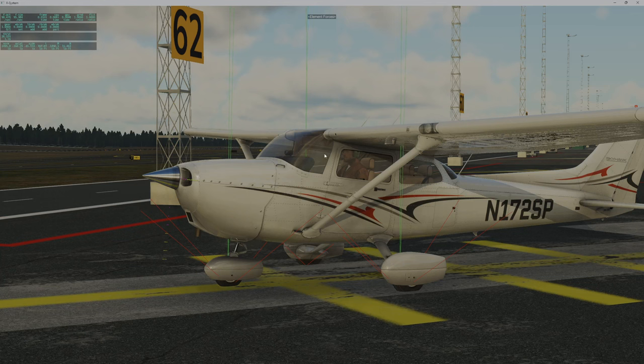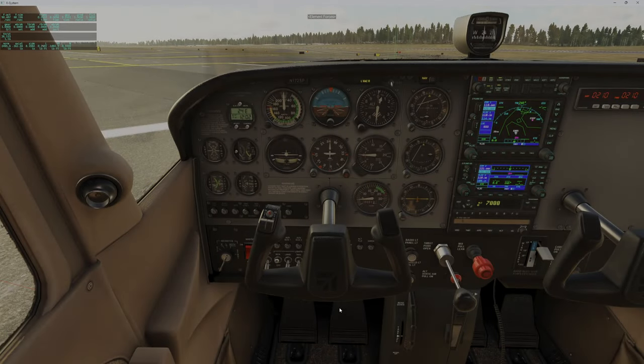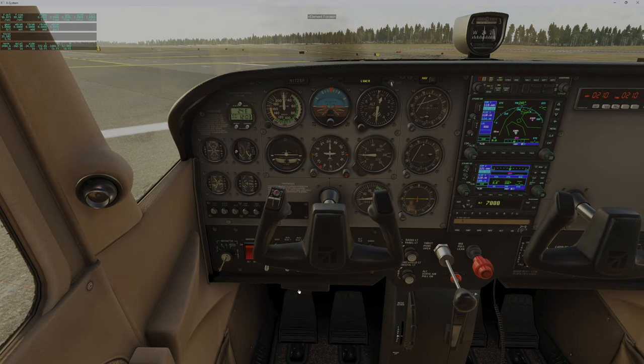So for the fun of it I tested the Cessna 172. We can see in the cockpit that the brakes are not set. If I push the brakes, you can see that the brakes are not set.